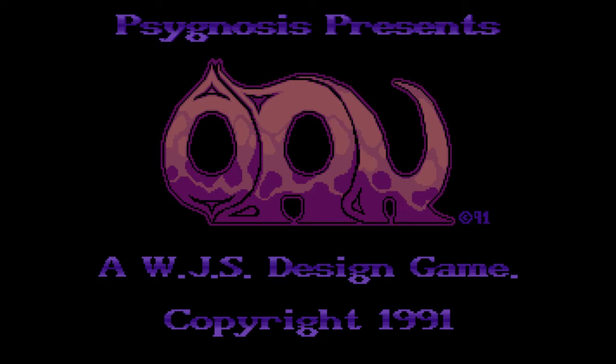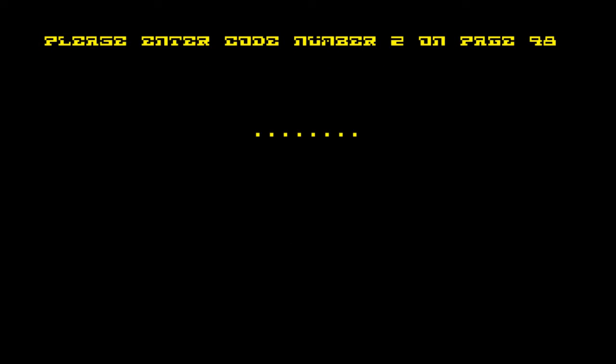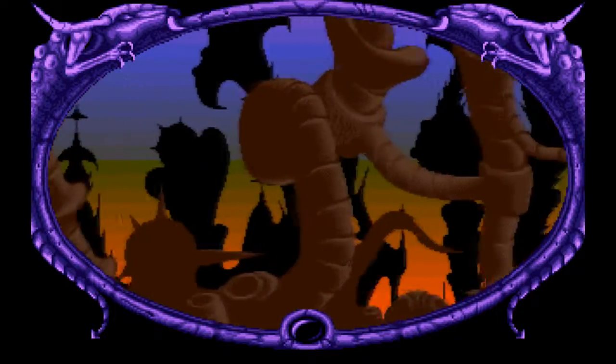Lovely little Psygnosis animation there — so classy. Here's the prompt to insert the second disk. I'm running this on an emulator, so I click a couple of buttons to insert the virtual disk. You had to enter a code from the manual, but this emulated version is cracked, so we just enter one, one, one. If you've got the real version, you really need the manual for the copy protection.